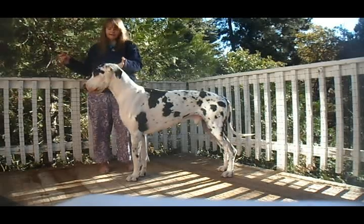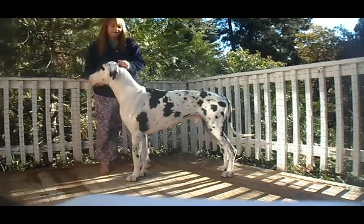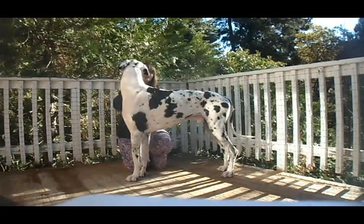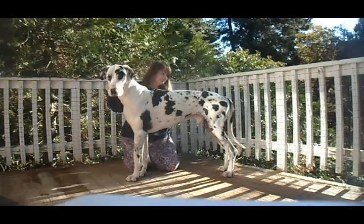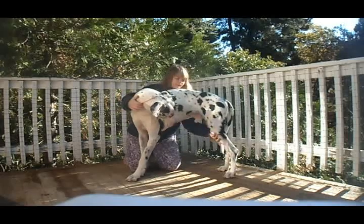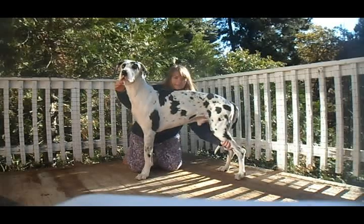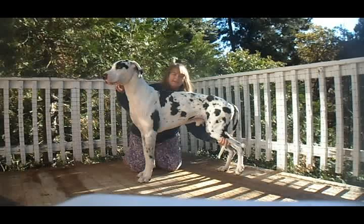In the beginning, since a lot of dogs have a little problem with it, it's fine if you're kneeling down — just to get yourself and your dog comfortable. I'm just going to move the back leg. Some dogs may go 'what are you doing?' — just let them look at what you're doing a little, and then basically lift the leg up and down, up and down.